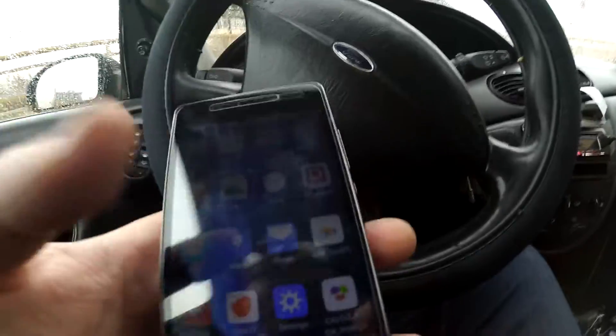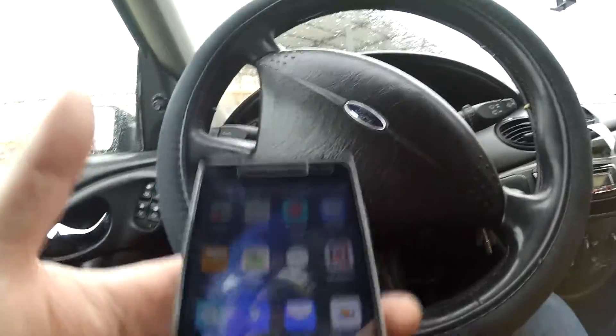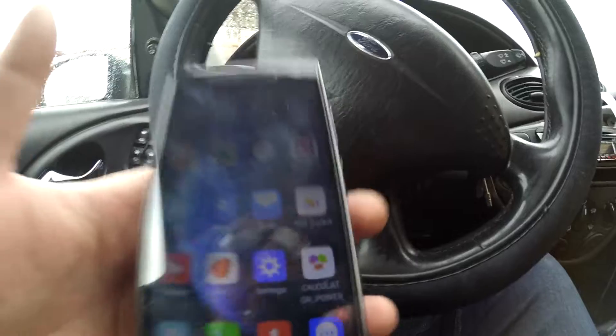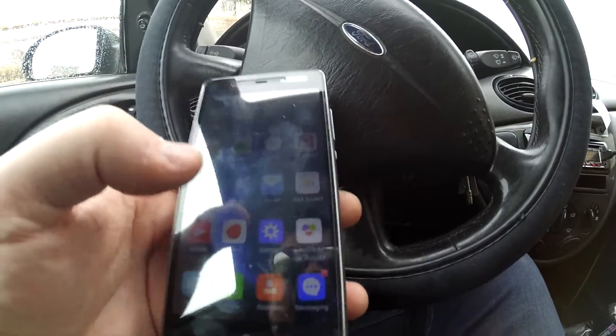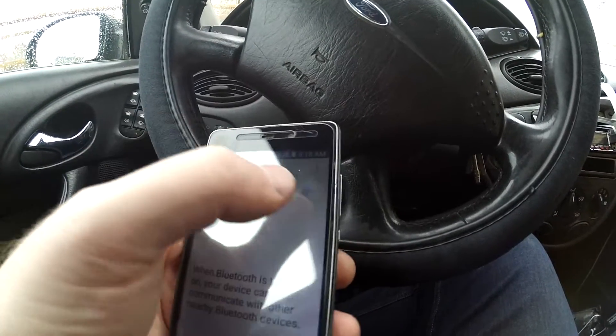The next step is to turn the ignition on but not start the engine. Now I think this is where most people fall down — they try to go into the app that they want to use straight away. On some apps it will work, but on the vast majority it will not. You want to go into settings first. It works with Android only, just to stress that.